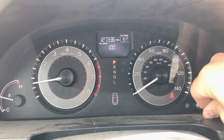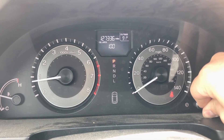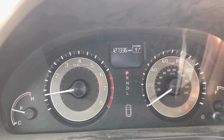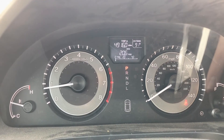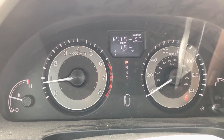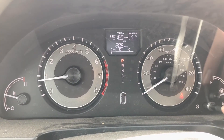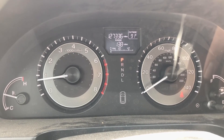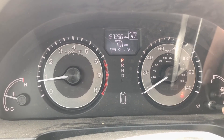And there it goes — now it's reset to 100%. You can cycle through the main screens: your tripometers, odometers, and oil life percentage. Most people like it on fuel economy, so that's where I'll leave it for this customer. Hopefully this helps — take care and have a wonderful day!